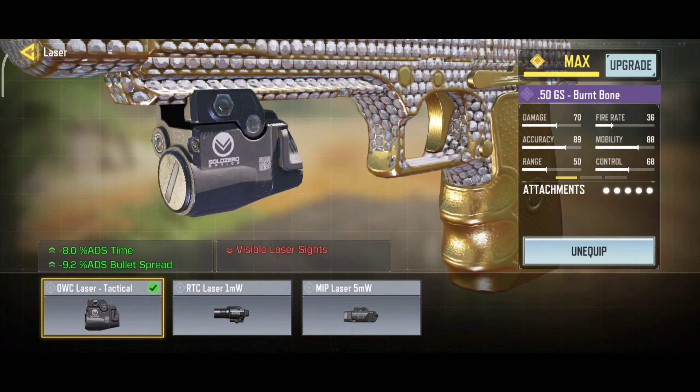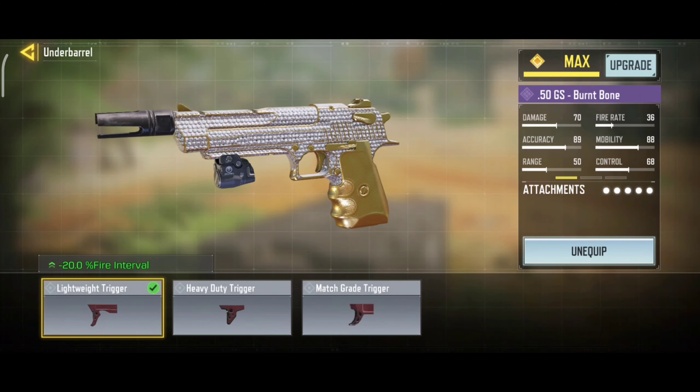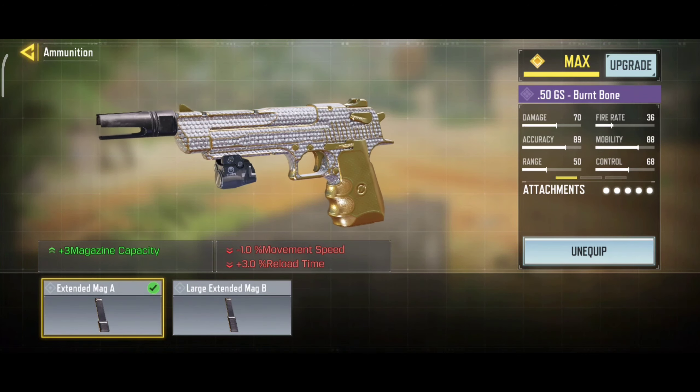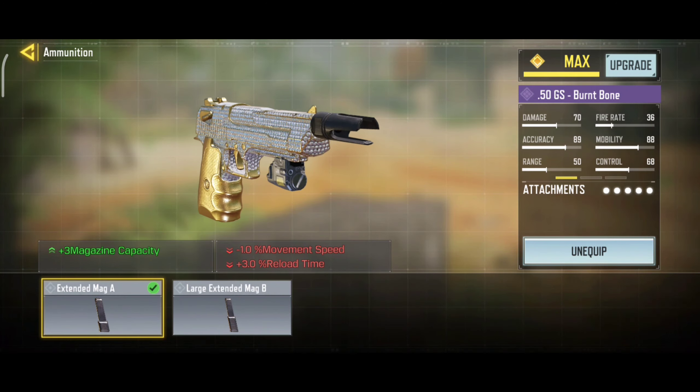Our third attachment is Laser Tactical. It will decrease your ADS time and ADS bullet spread. Our fourth attachment is Lightweight Trigger. It will increase your fire rate. And our last attachment is Extended Mag A. It will increase your mag capacity.